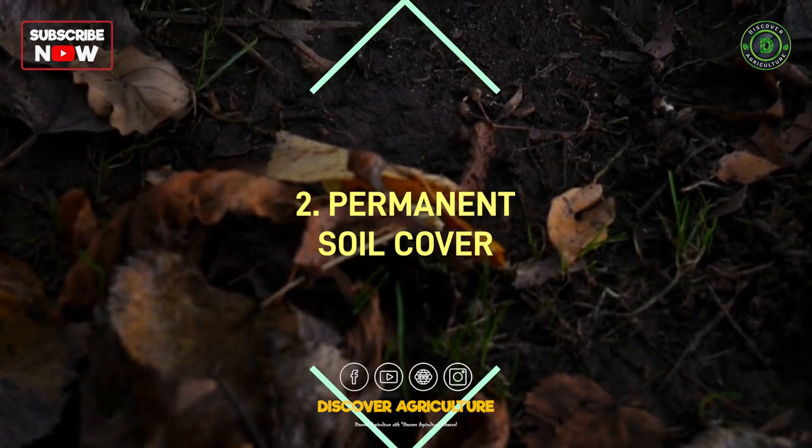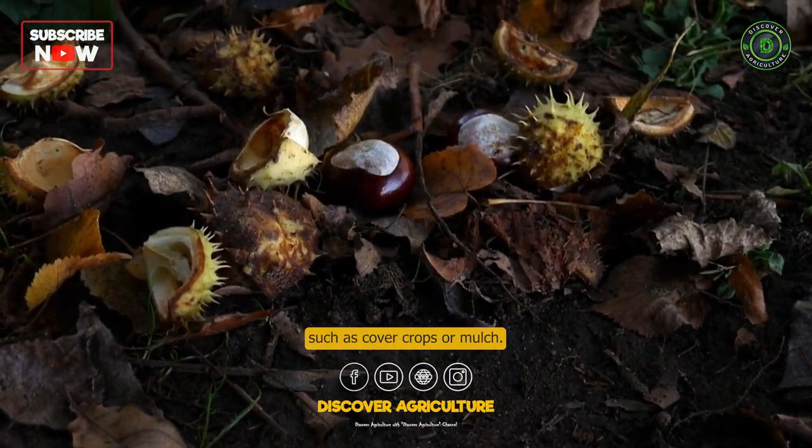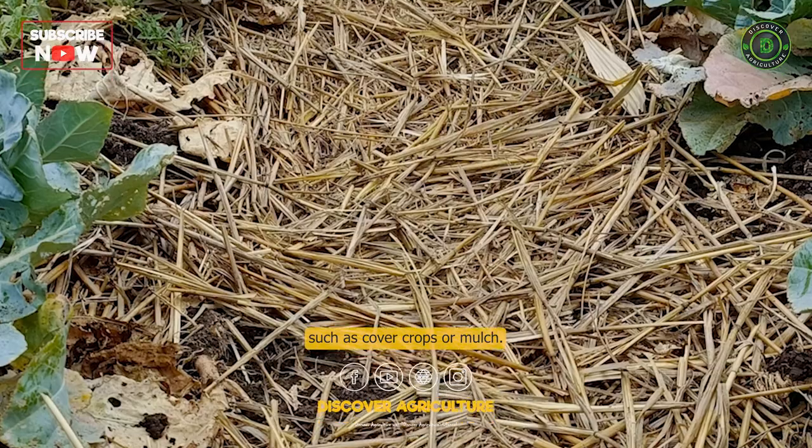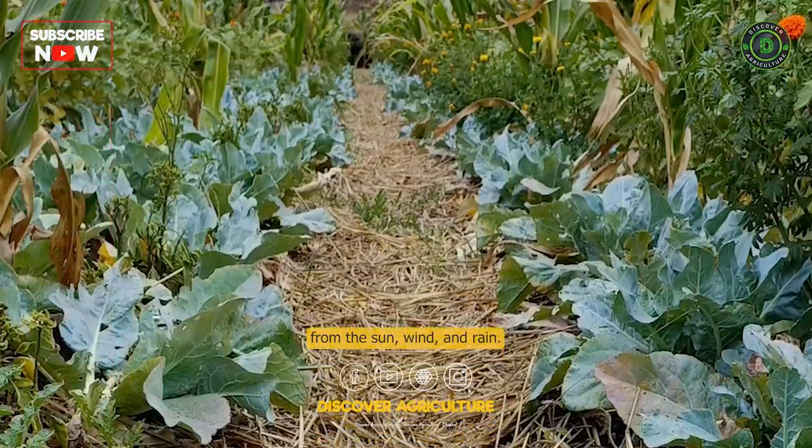The second principle is permanent soil cover. Farmers should keep the soil covered with a living plant cover, such as cover crops or mulch. This helps to protect the soil from the sun, wind, and rain.